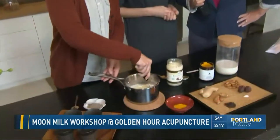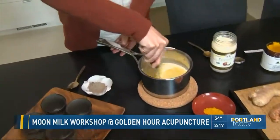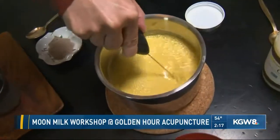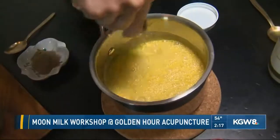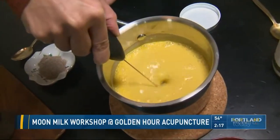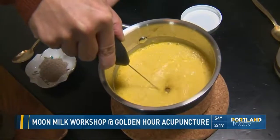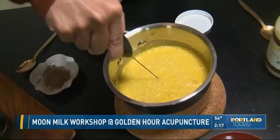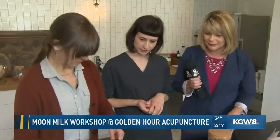And then we have this fun little whisk. We added a little honey — there are already dates in the almond milk, but the honey is a nice added sweetener. A little touch of sweetness, and if you don't like sweet, you don't have to add it. We're using this frother to mix it up, get that creamy texture, and blend all the ingredients together. A lot of these herbs have been used in traditional Chinese medicine as well as Ayurvedic medicine, revered for all of their healing properties.